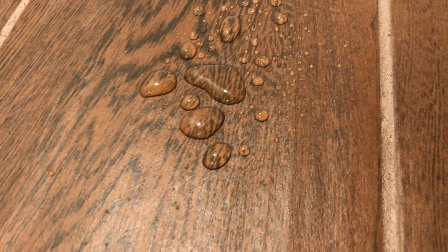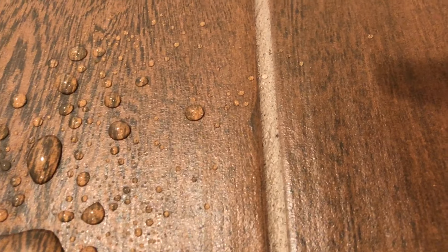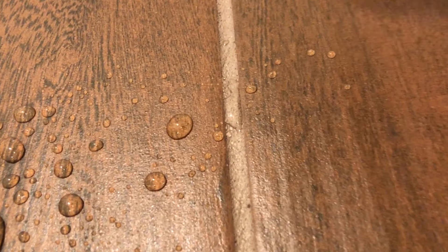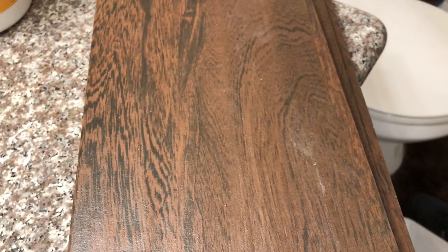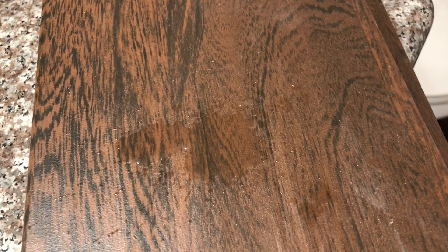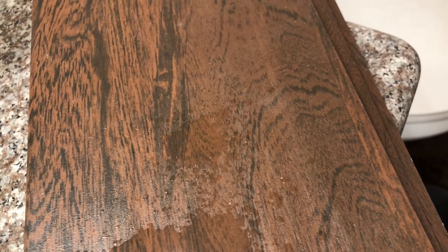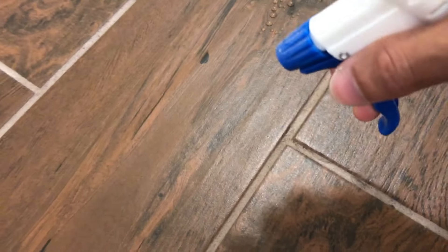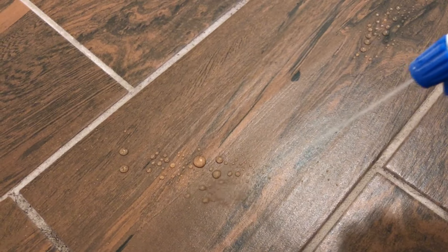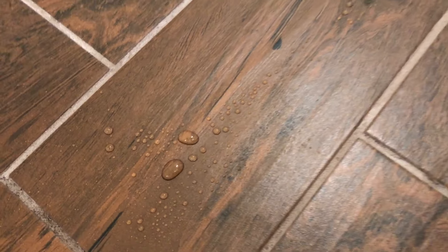You can even see that whenever you spray water or spill something on it, it just beads up. It doesn't run flat into the pores of the tile or the grout. Check out this tile — it's untreated, and once I spray it with water, you'll see that it does not bead up. It just wants to stick onto the tile and is probably getting absorbed into the pores. Now this is treated tile with the 511 Impregnator, and see how as soon as I spray it, it just beads up.